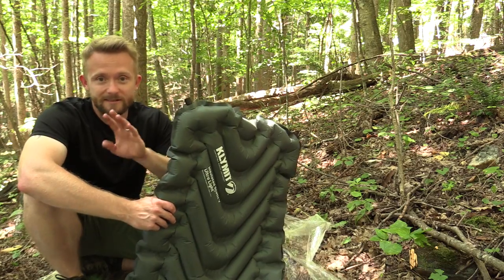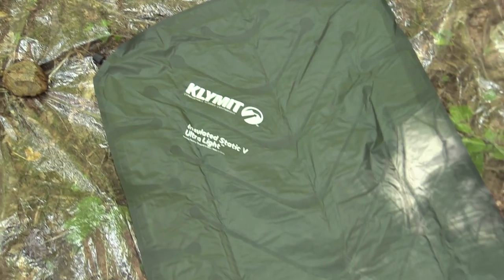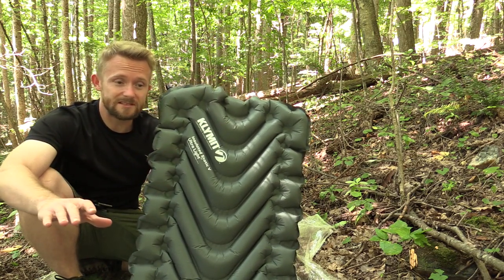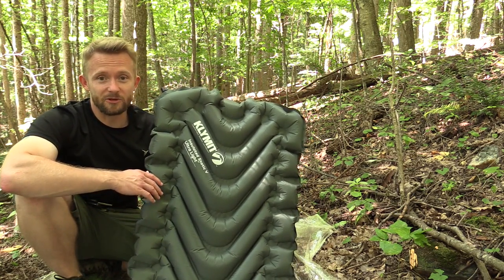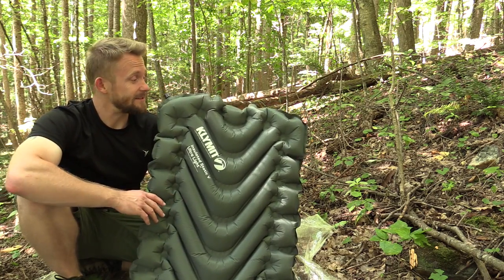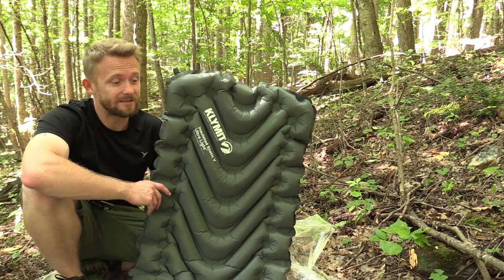When this pad goes on sale, you will find more information at the link in the description box. It will sell for $60 for the insulated version and $50 for the non-insulated version — and that price is very impressive. When it comes to three season to four season sleeping pads, you're looking to spend at least double, even more in a lot of cases. So for this price, you are getting one heck of an awesome sleeping pad.